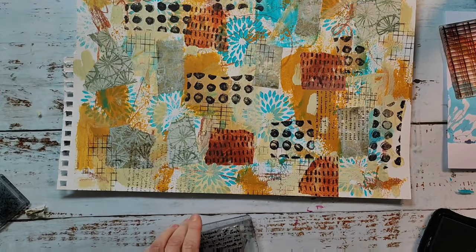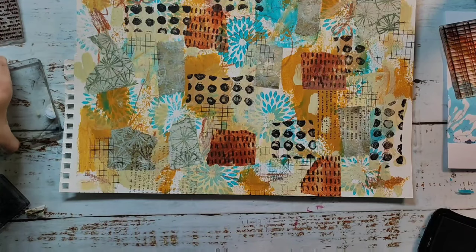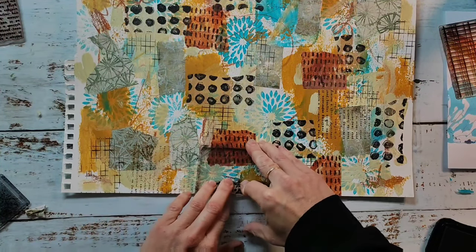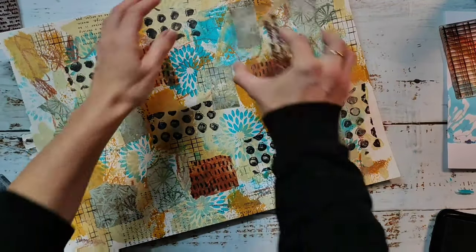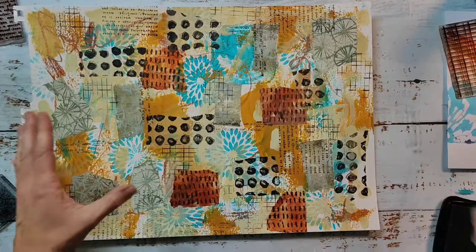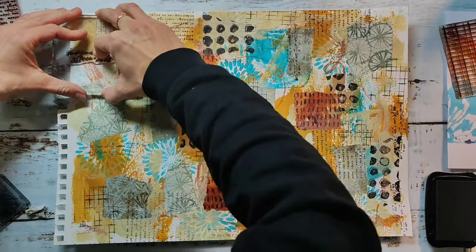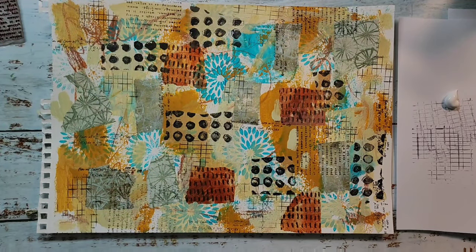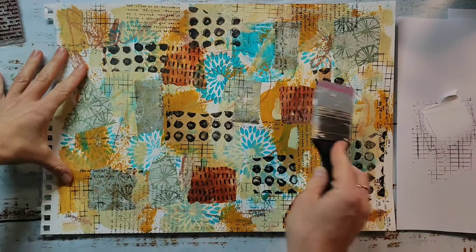I'll give you all the links to the stamp sets I'm using in the video description, and there's also a link to my blog where you can have a closer look at the finished cards. In the end the video will move quite fast through all the cards I'm making today, and I won't make all the cards that can be cut from this paper today — I'll share the others on our shop blog over the next weeks. In case you have too much white in the end, you can always come back and add something, and in a lot of areas you can see the background shining through the white paint, which is quite interesting.